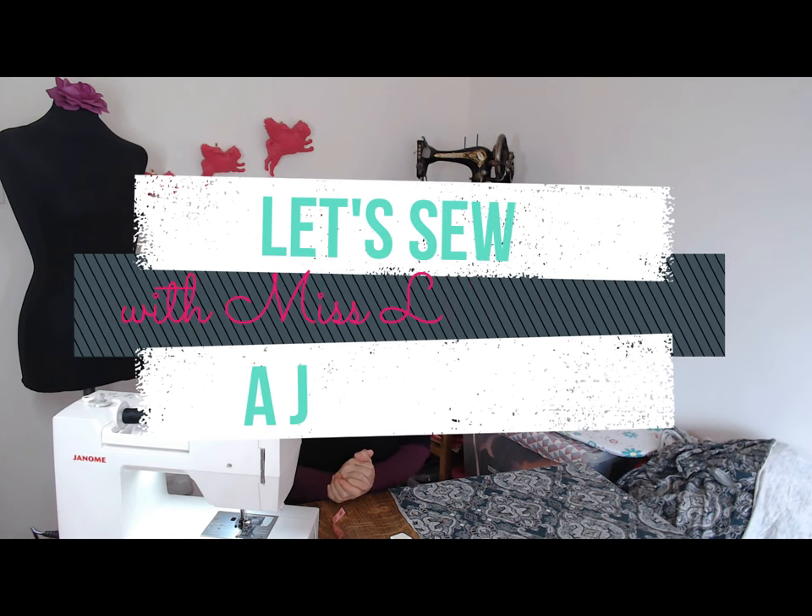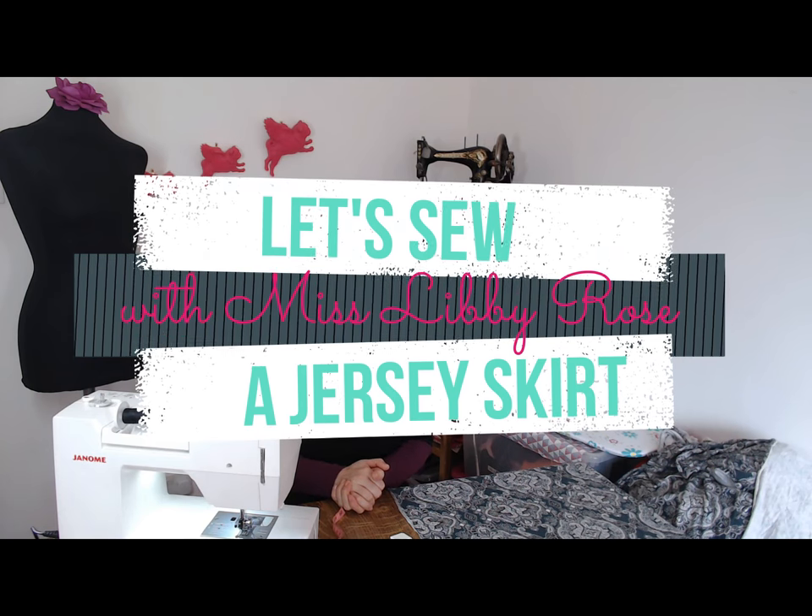Hello and welcome, you're here with Miss Libby Rose. We are going to be making a super easy jersey skirt.